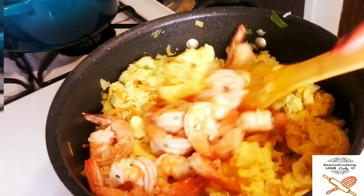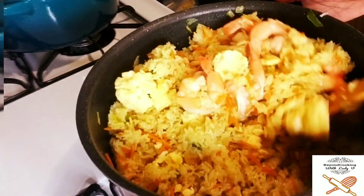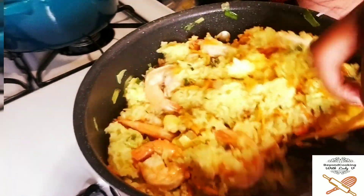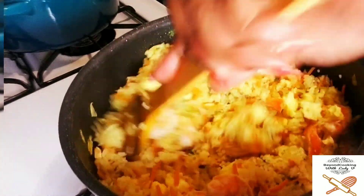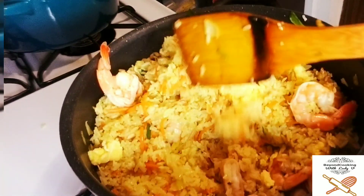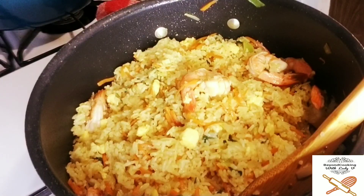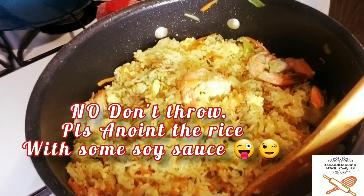Add your scrambled eggs, your shrimp, and give it a good stir. I'm getting hungry now — I just can't wait, it looks so good and delicious. Go ahead and throw in some soy sauce at this point.